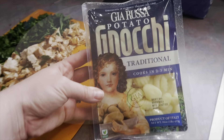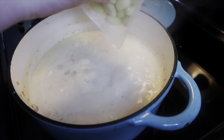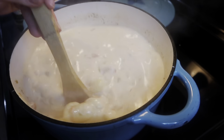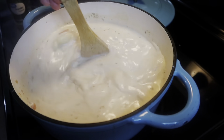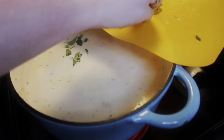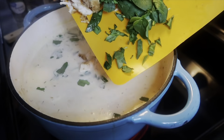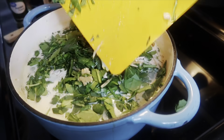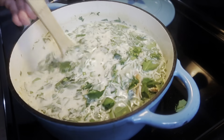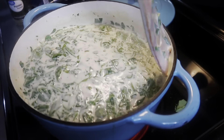Here is the gnocchi I bought — I had no clue what to expect. I brought the soup up to more of a simmer and tossed in the gnocchi. Next time I'd take time to break it apart first because they wanted to stick together and it was a little tricky. Off camera I chopped up a five-ounce container of spinach and diced up the chicken. I know it looks like a lot of spinach but it wilts down really quickly.